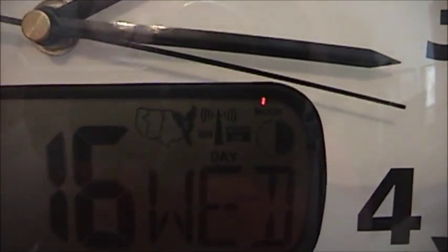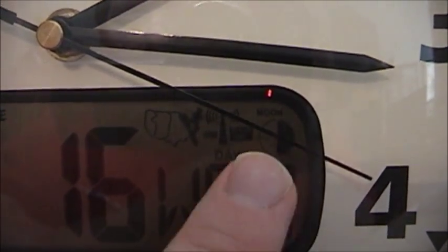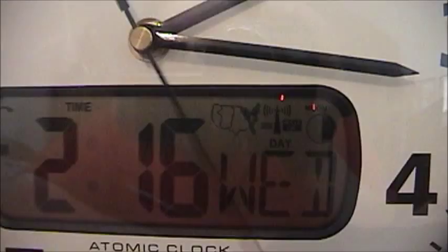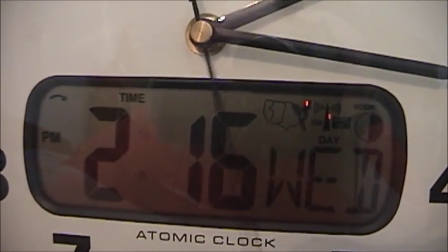This even tells you what moon you have at night. Tonight I guess we're expecting a half moon. As you can see, today is Wednesday. And that's about it for the front display.